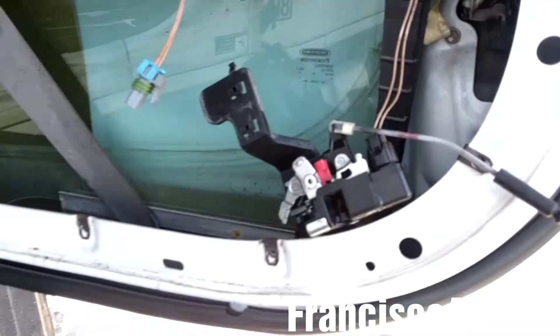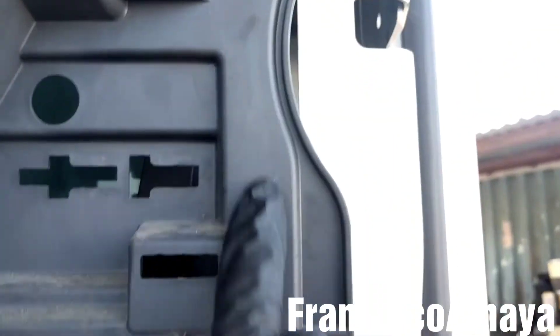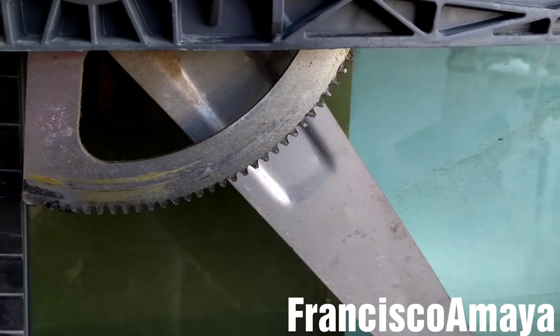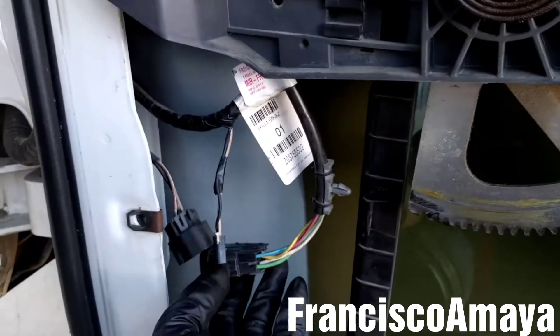After removing all those, you have to remove all these bolts that are holding the interior panel — all these bolts right here. You also have to lower the window down, and make sure to do it before disconnecting any plugs.